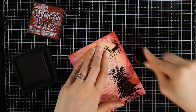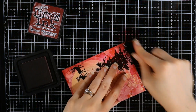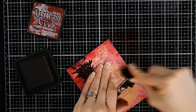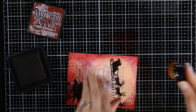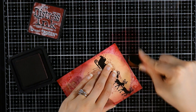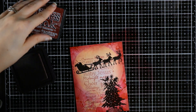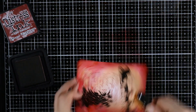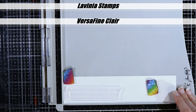Now I'm going to take some aged mahogany distress ink and just go around the edges a little bit to darken things up. I was almost tempted to use some black soot because I really do like a moody look around the edges of my backgrounds. But this is Christmas and it's supposed to be cheery and happy, so I chose the aged mahogany instead to give it a little bit darker around the edges.